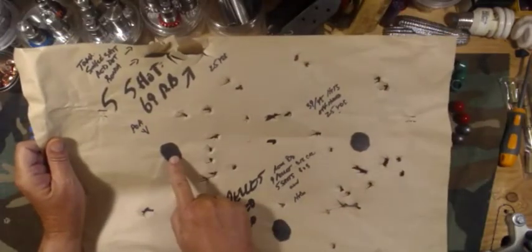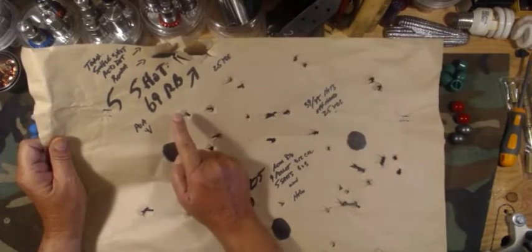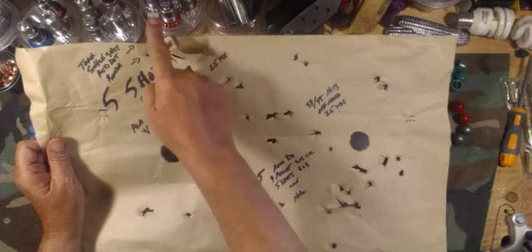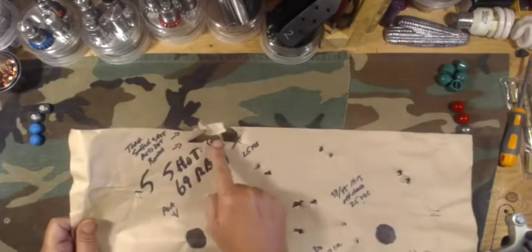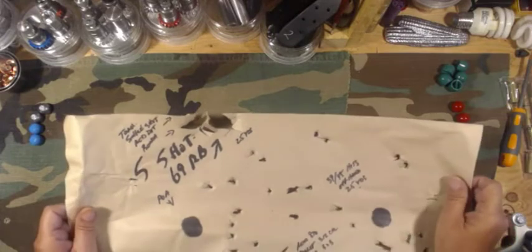I was aiming at this dot and took five shots with the single-shot shotgun using the 69-cal round ball from 25 yards. I got three hits here and two more hits right here. Every shot that day felt really good, and 40 shots out of a shotgun in one day is way more than I'm normally interested in shooting.